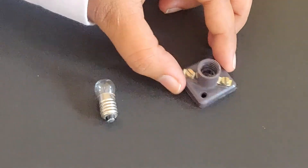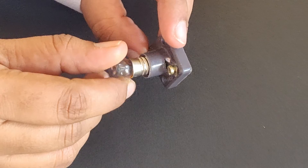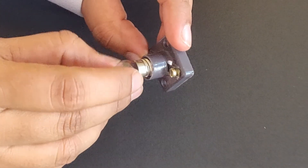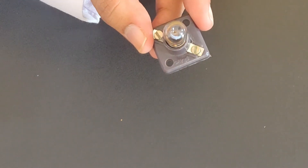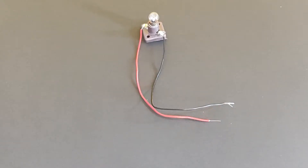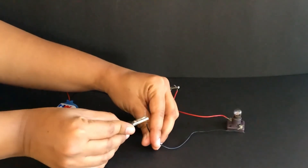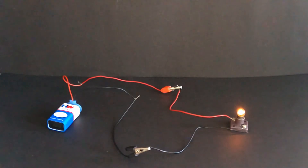This is a torch bulb mount. Screw the torch bulb on to the mount. Now connect the red insulated wire and the black insulated wire to the two connecting points on the torch mount. Connect the crocodile clips to the red and black insulated wires connected to the torch bulb mount.